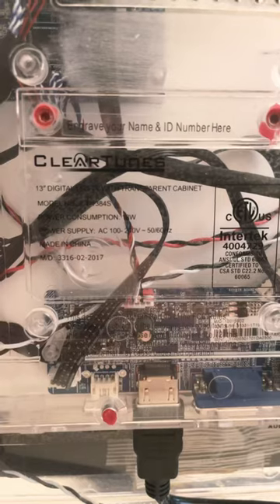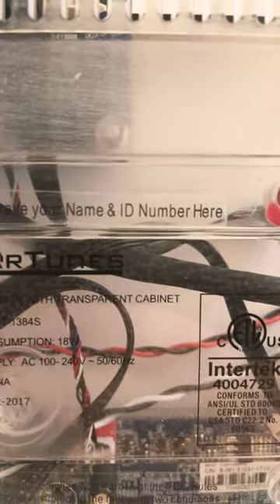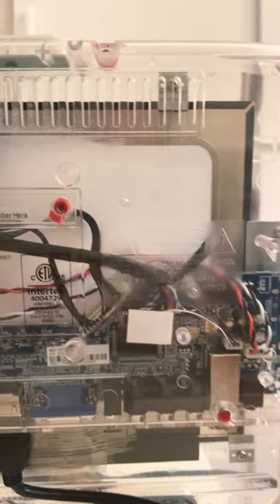You're probably asking yourself, why is this thing clear? The reason it is clear is written right over there above ClearTunes. It says, 'engrave your name and ID number here.' And on top it looks like someone sanded it because, yes, this television was from a prison.